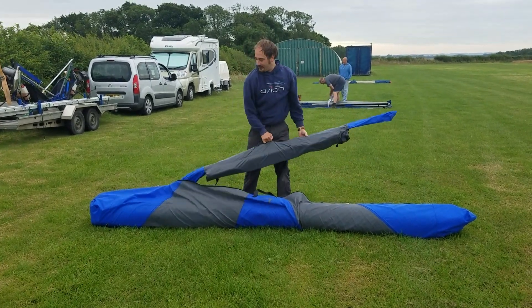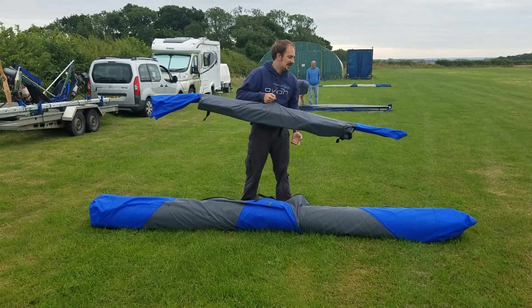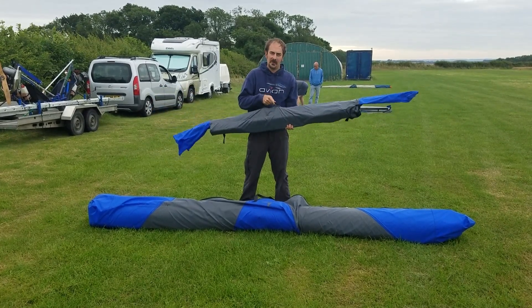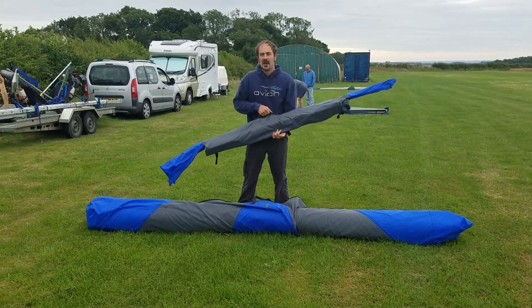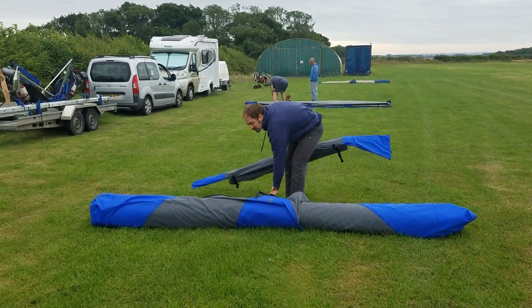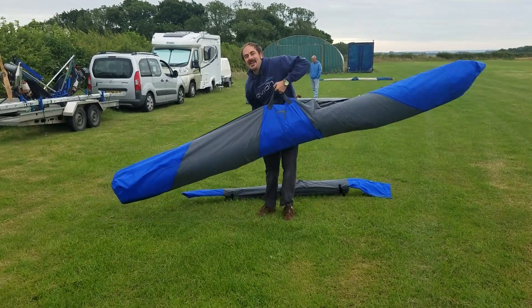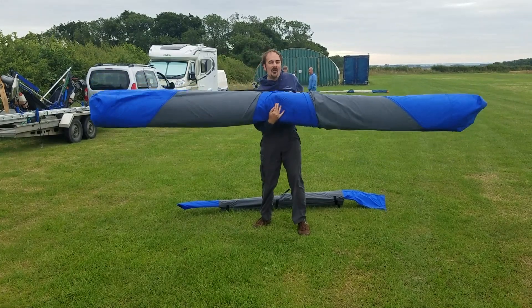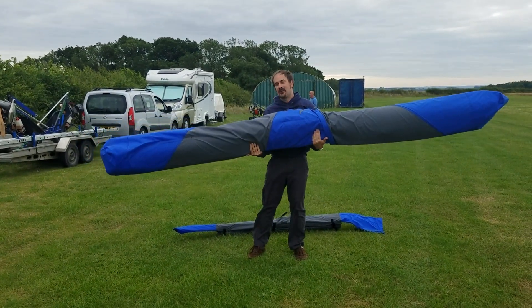One of the neat things about this glider is that we have a separate bag that contains battens, outer leading edges, and speed bar. The Rio 15 is a light glider anyway, and when you take this bag out and carry it separately, your main glider bag is only weighing about 20 kilos. So if you are a free flyer carrying it up a hill, it makes it very easy — carry the small bits in one hand and this in the other.